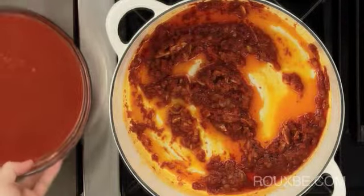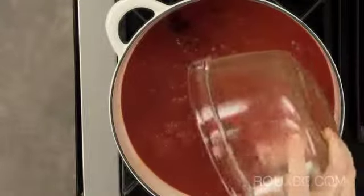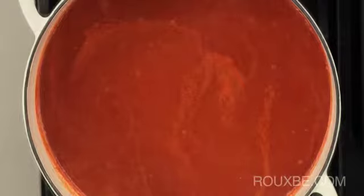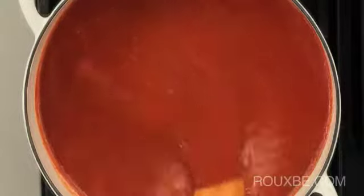Then add the deseeded tomatoes and a good pinch of salt. Stir to combine and bring to a simmer over medium-low heat. Cook uncovered for about 45 minutes, stirring occasionally to prevent scorching.